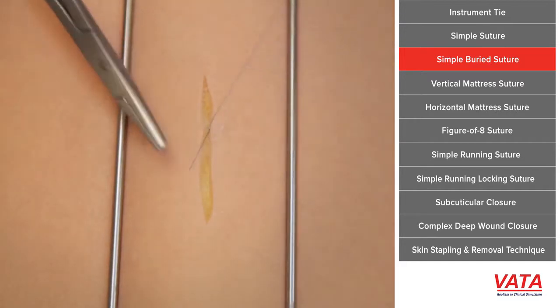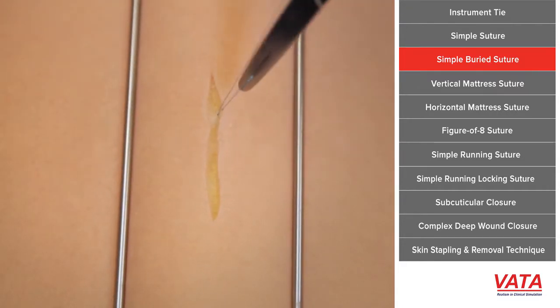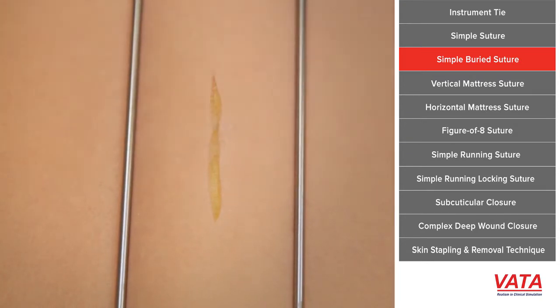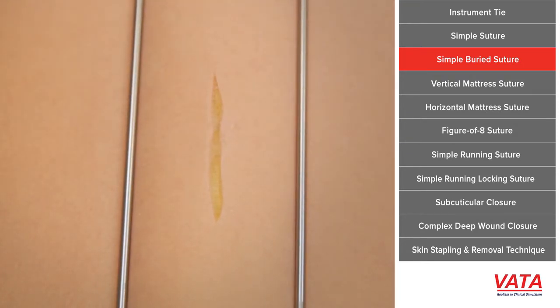Notice also when I'm pulling, oftentimes I'll pull it along the wound. It allows you to get the tie all the way into the wound, and it's not being prevented by the skin edges. So this is a simple buried suture — something that we use all the time in plastic surgery.